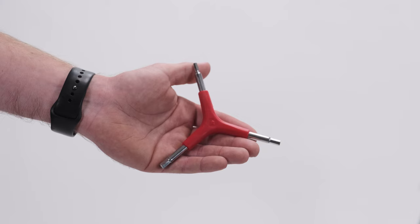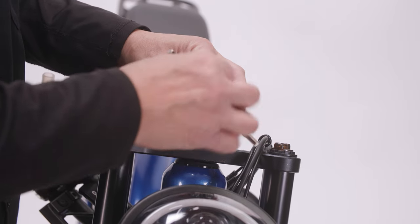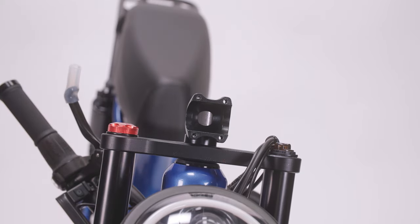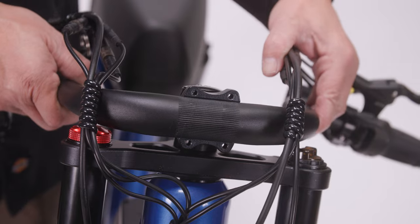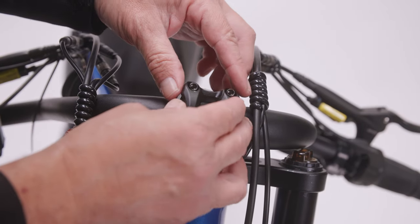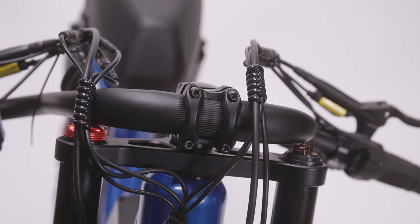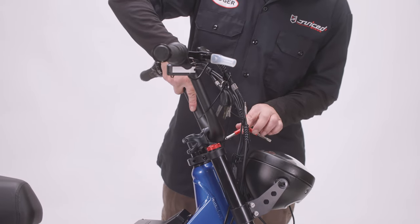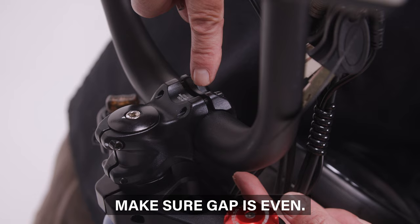To install the handlebars, locate the tri-tool in the parts accessory box. Use the 4 mm Allen side to loosen the stem bolts from the faceplate and remove the front plate and bolts. Position the handlebars upright so the brake levers face forward and the LCD screen is on the left side. Be sure to center the handlebars over the fork. Place the faceplate and bolts on the front of the handlebar and begin to lightly tighten by hand. Maneuver the handlebars until they're in the optimal position for you, then use the 4 mm side of the tri-tool to completely tighten the bolts evenly. Make sure the gap between the faceplate and stem is evenly spaced.